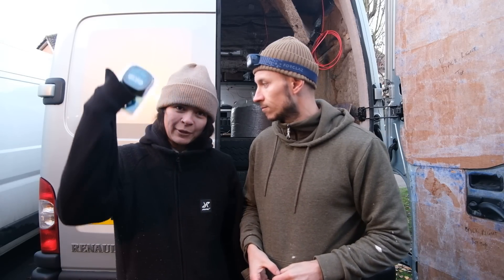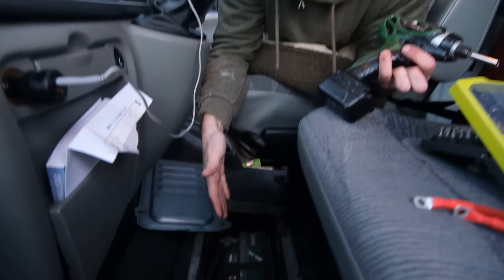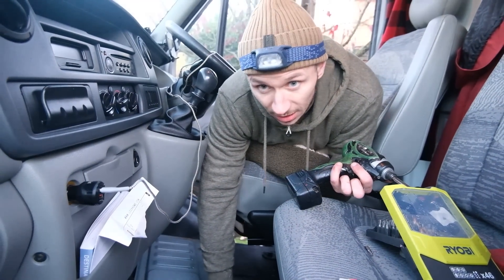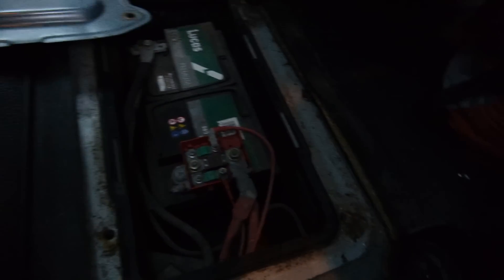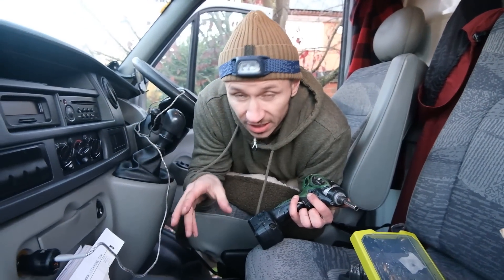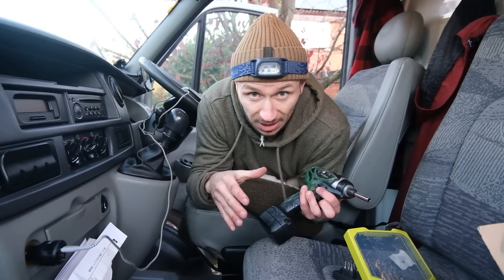Let's show you how we install it. This is where the van battery is located - it's in the cab area. We're going to attach the cable to the positive on this terminal here and then run it just behind the bulkhead and straight down the end of the van. There are two fuses and they need to be as close to the leisure battery and the van's starter battery as possible.